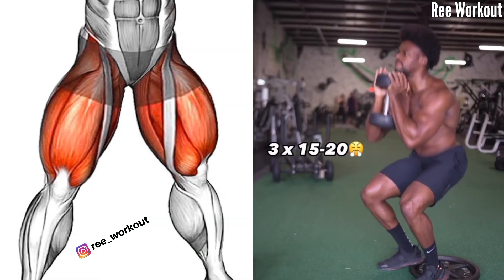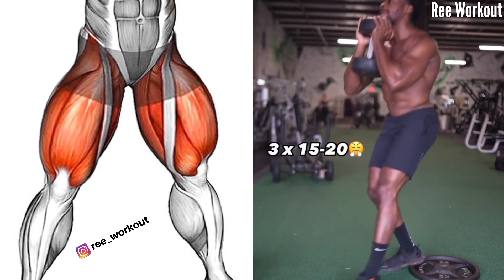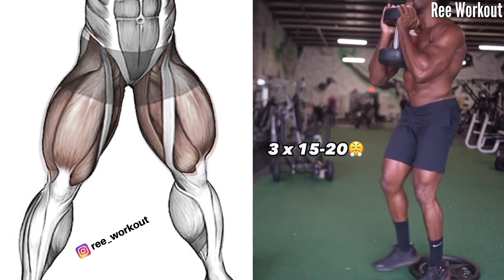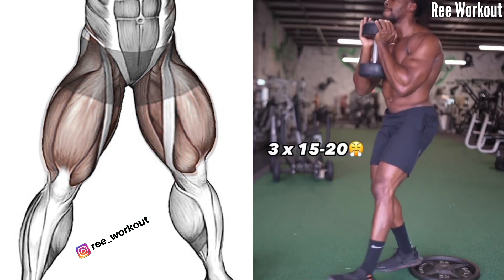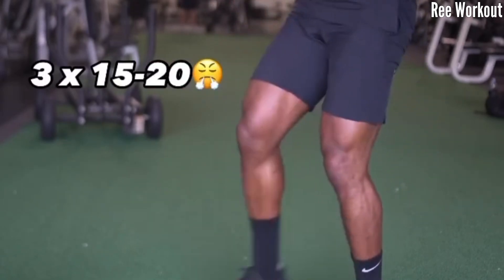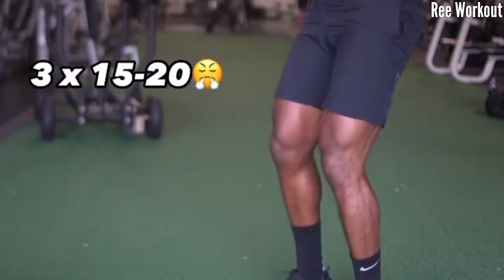Dumbbell forward lunges to goblet squat. Start with a set of dumbbell forward lunges, then transition into a goblet squat for a well-rounded lower body workout. Focus on executing each movement with proper form to target the quadriceps effectively and promote muscle growth.